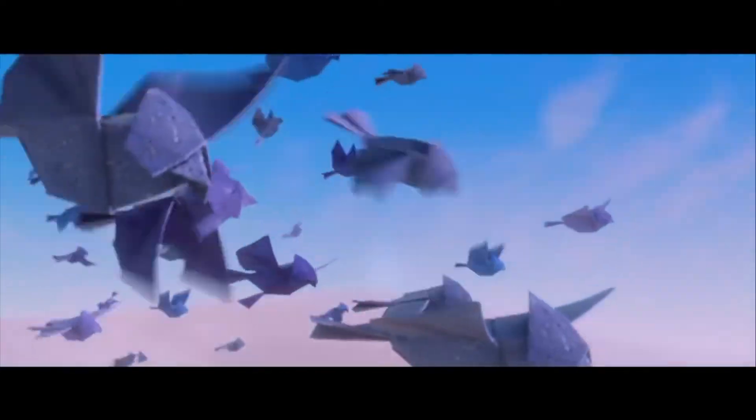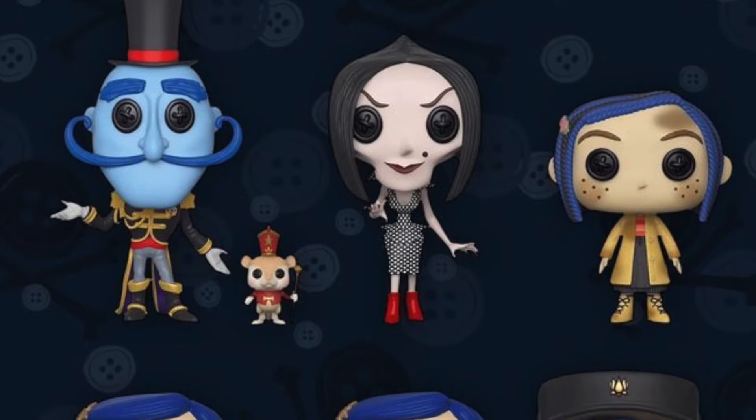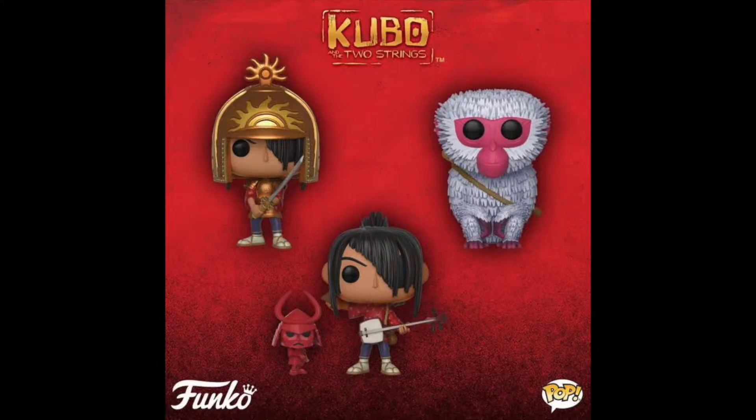However, due to its obscurity, I never thought Funko would ever tackle it, until they did the Coraline Pops. Coraline is another film the studio did, so when I saw they were doing that, my faith was restored. And behold, they did!